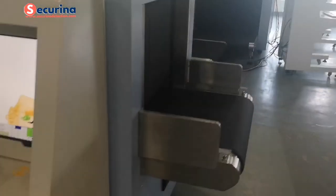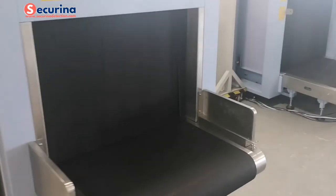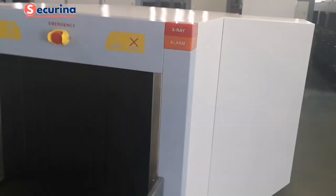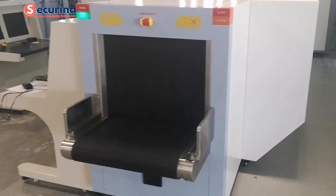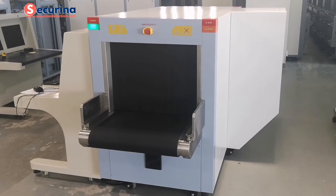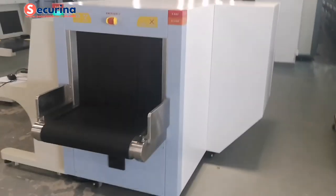For the dual-view X-ray machine, we add another X-ray generator on the side. So the surface appearance will be a little different from the single-view models. The appearance looks like this.